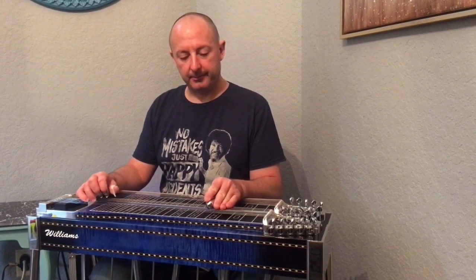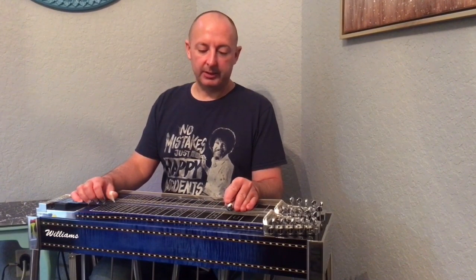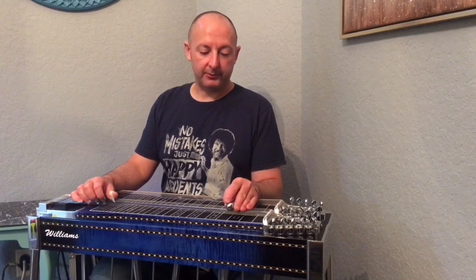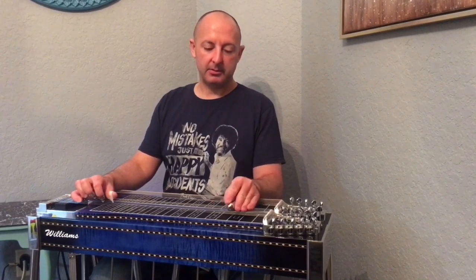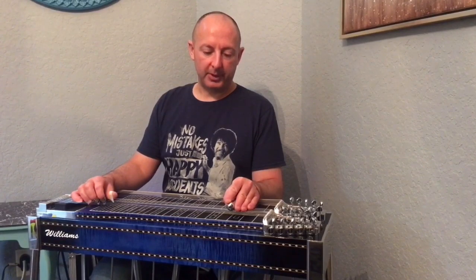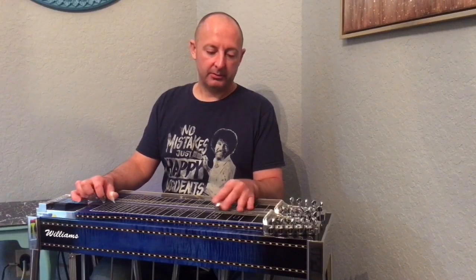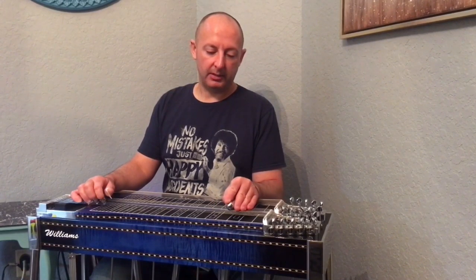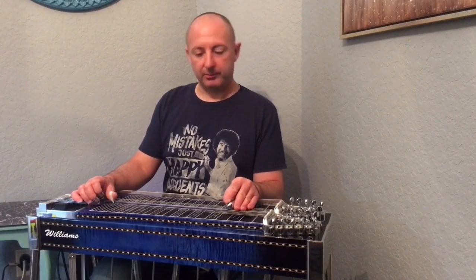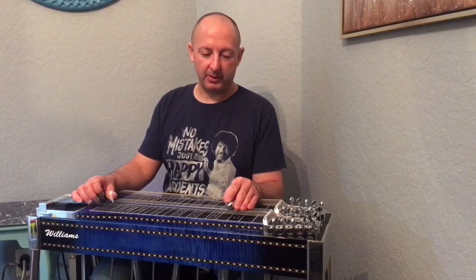It's in the key of D. Start on the fifth string and quickly slide up to the fourth fret from the third fret, then hit the sixth string, pedal down, B pedal down, and at the seventh string. Then hit the sixth string and slide up real quick to the fourth fret from the third fret.